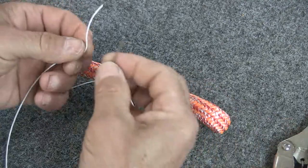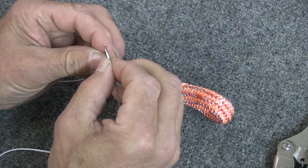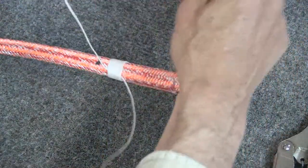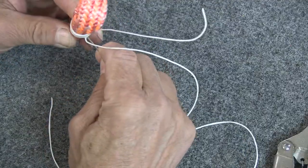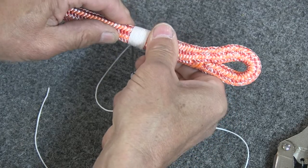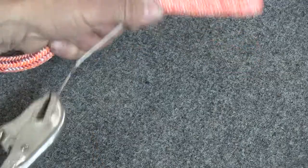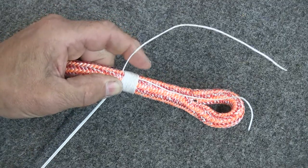Now we need to use this to lock stitch it. To do that, we first thread the whipping twine through the needle and pull it so that it's about halfway down what's left of your whipping twine. Then you're going to take the needle and stick it right through the middle of the rope right there. You want to go right through and come out right up against those wraps. Just push that on through, reach over here with your vise grips, grab hold and pull it through, then pull it down until it pulls inside the rope.